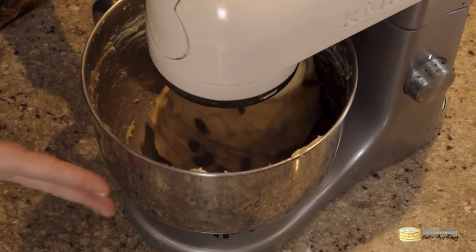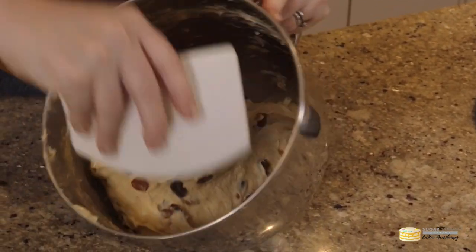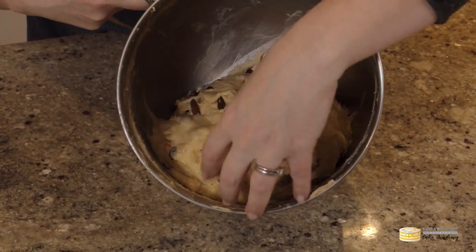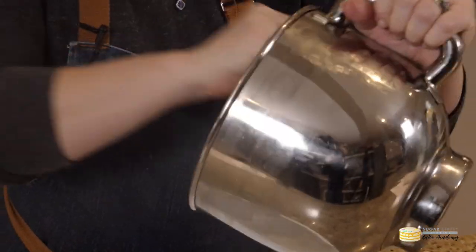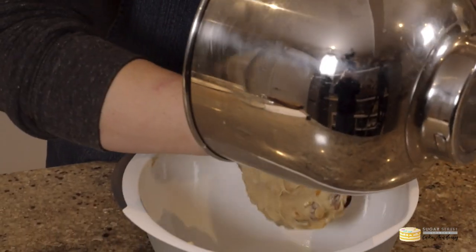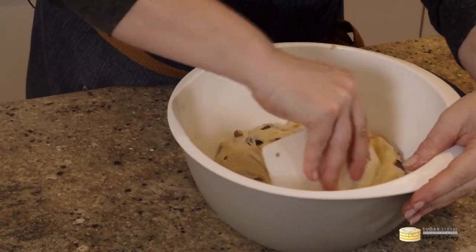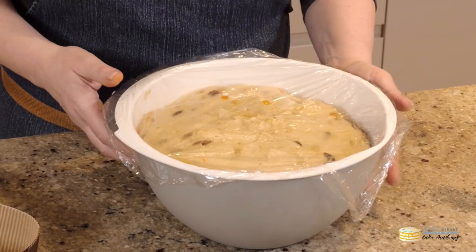I'm going to carry on kneading for another five minutes or so — you can see how lovely and silky and stretchy that dough is, it has a life of its own. I'm going to turn that out and put it into an oiled bowl, cover it in cling film or a damp cloth, and leave it to rise. This can take three, four, maybe even five hours depending on the temperature in your room, so be patient. When it rises it will look like this — all lovely and puffy.